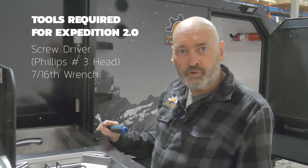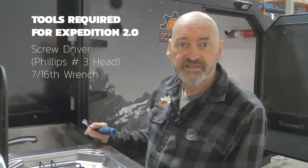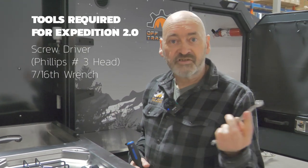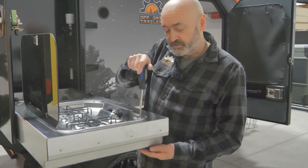In the Pando we use bare rivnuts on the bottom. On the Expedition we are using an additional fastener and an acorn nut. So we want to use a 7/16th wrench as well as a Phillips 3 head screwdriver. We want to secure the nut on the underside and then release the screw on the top.